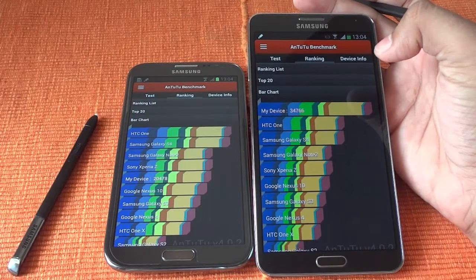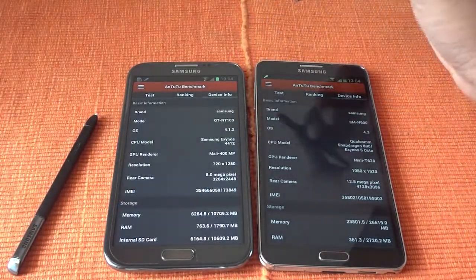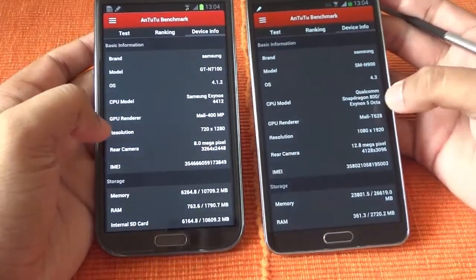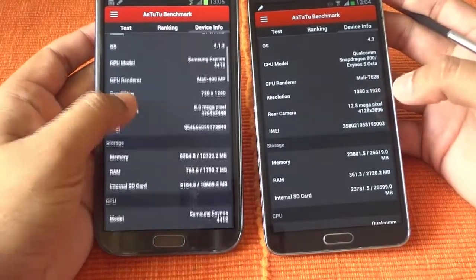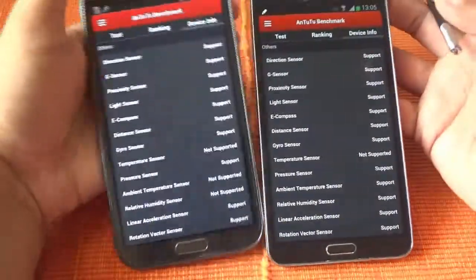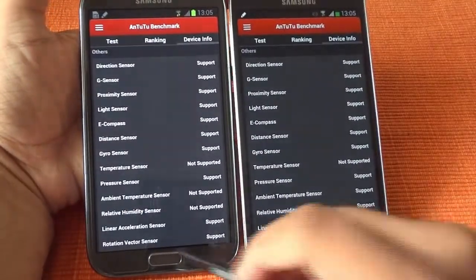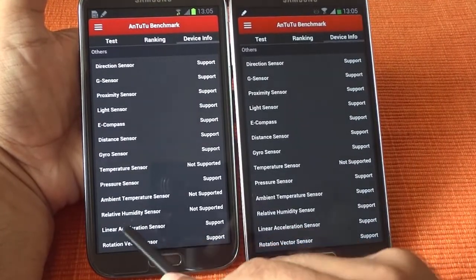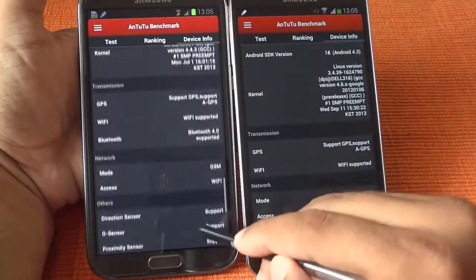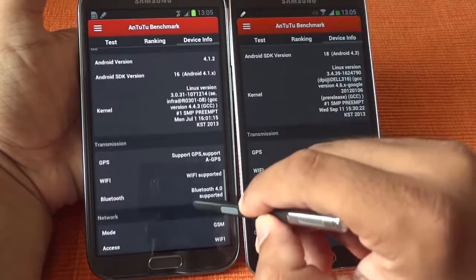Not even the HTC One and Galaxy S4, because both of them were somewhere in the 25,000 range. Looking at the device info, this device is running Android 4.3 and it has an Exynos 5 Octa processor and a 12 megapixel camera. There is support for almost all kinds of sensors — earlier there was no support for an ambient temperature sensor or relative humidity sensor, but both have been added in the Note 3. Your GSM, Wi-Fi, Bluetooth and other connectivity are all supported.